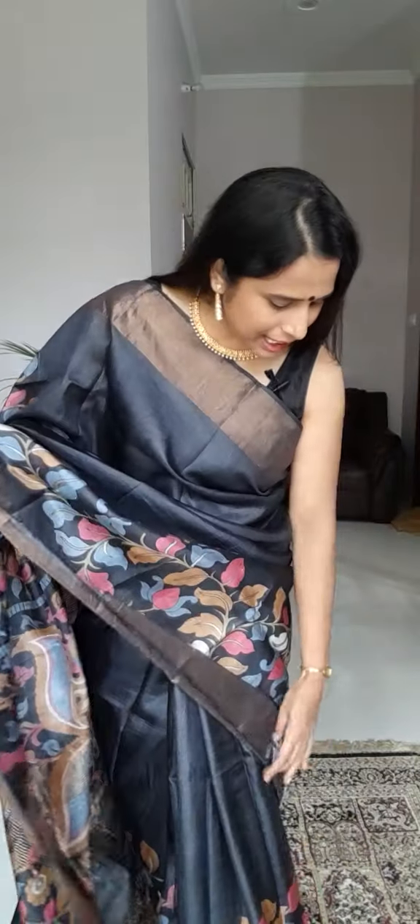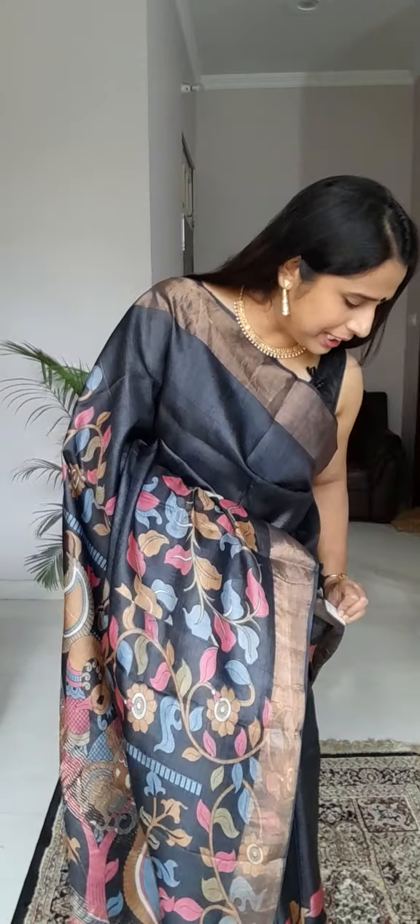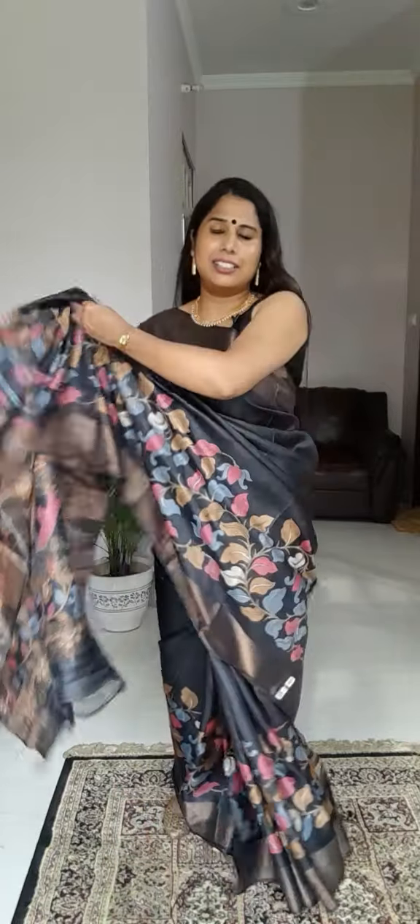The price of this saree is only ₹5200 with a Silk Mark. If you like this saree, please take a screenshot and send it to our WhatsApp booking number: 789-765-3873.